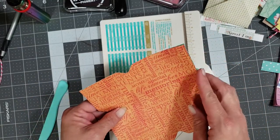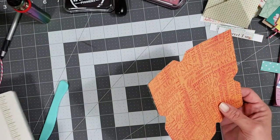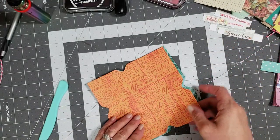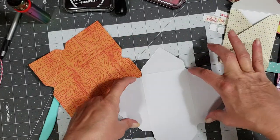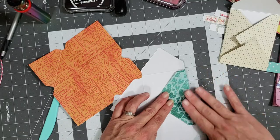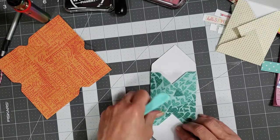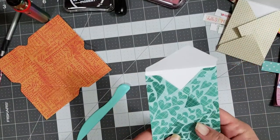Turn it around and figure out what's going to be your top and bottom. Now the only difference in these two envelope styles is the way you fold them. For the long-ways envelope, these sides are bigger than these sides, so you turn it sideways, fold it in, burnish, fold this one in, burnish, then fold this one up and burnish — and there you have your long-ways envelope.